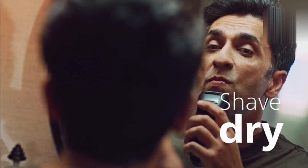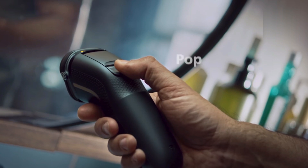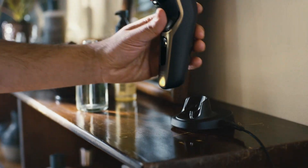The shaver is fully waterproof, making it suitable for both wet and dry shaves. A pop-up trimmer allows for precise detailing of sideburns and mustaches. Compact and ergonomic, it's designed for easy handling.